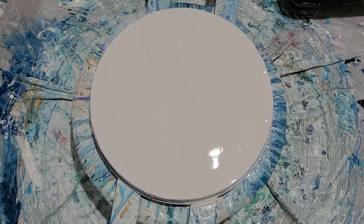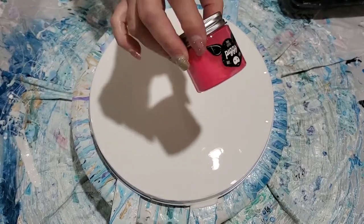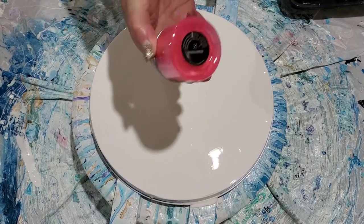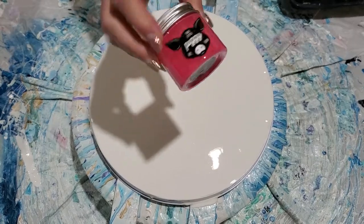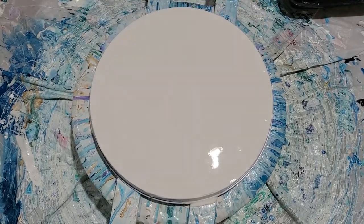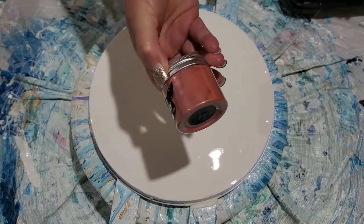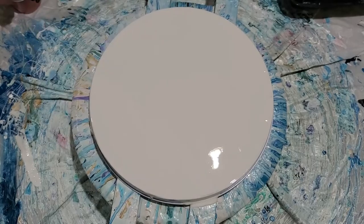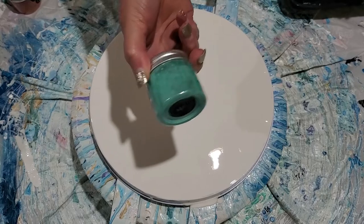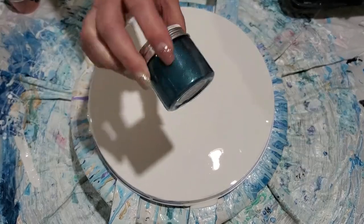I just got in the mail yesterday my little piggies from fluidart.co. These are pigments — they're powders in here — and you add them to your pouring medium and they give you awesome colors. That one was watermelon, this one is sockeye, it's like a pretty salmon color. This one here is sea glass, of course — I had to have some teals — and this one is called tail feather.